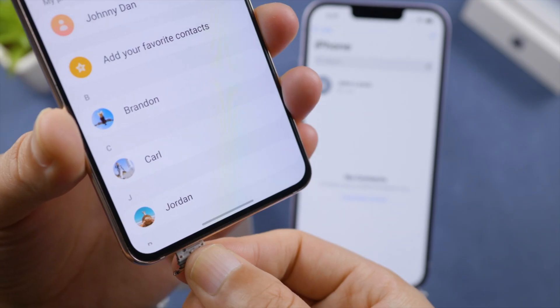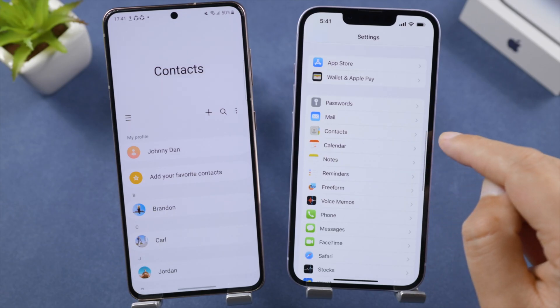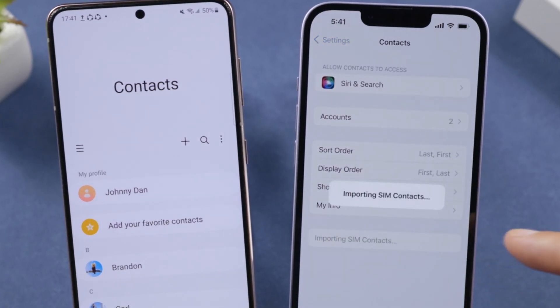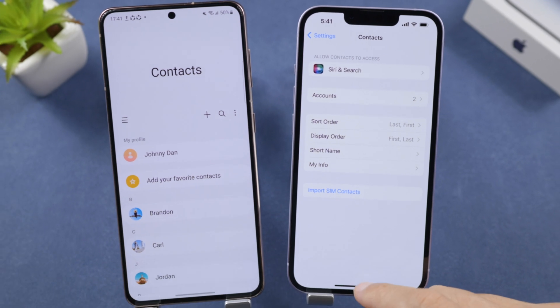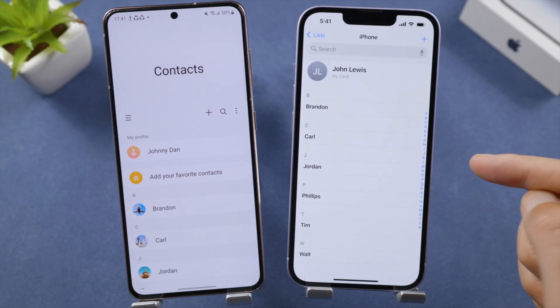Take out the SIM card from your Android and insert it into your iPhone. Go to Contacts and Settings, then tap Import SIM Contacts. Your contacts will now appear on your iPhone.